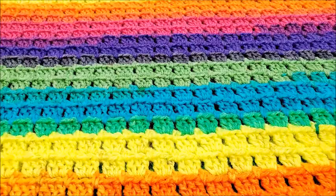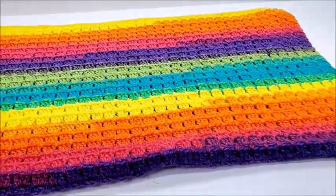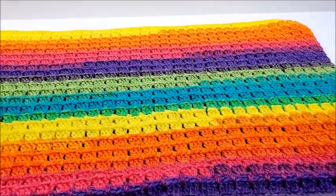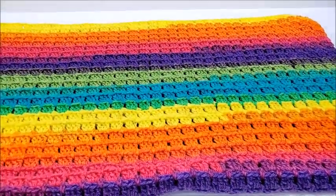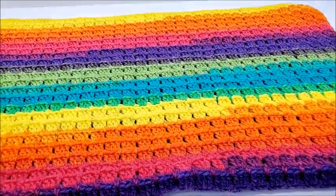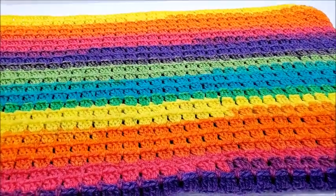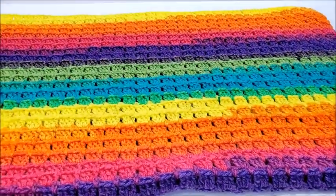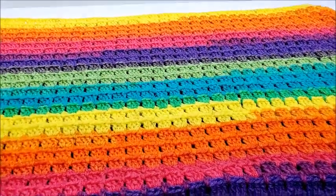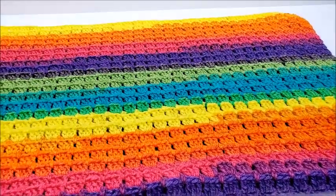And that is it — that's all there is to it! I think the colors are really pretty and it turned out really nice. If you make this or anything else from any of my tutorials, you can always post a picture on my Facebook page — I'd really love to see it. There's a link to that below in the description box.